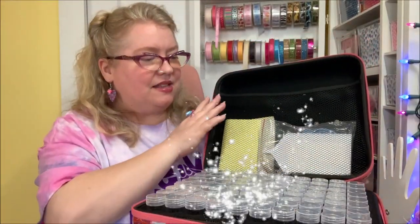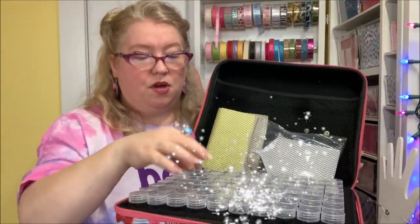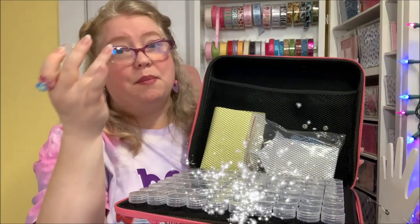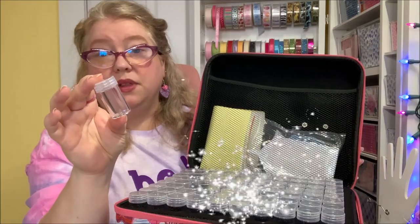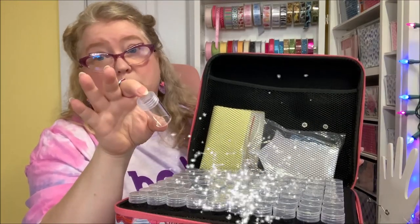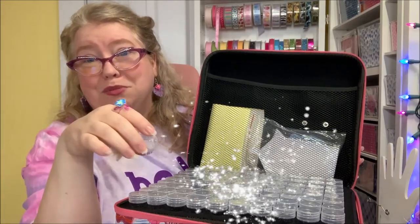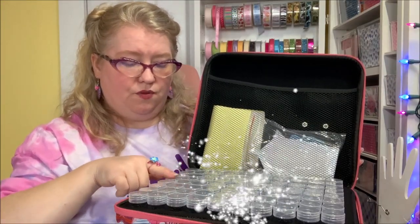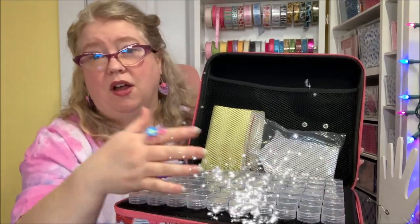Look at this — so this is the first level of what's in here. That's a lot of bottles! When you pull these bottles out, look at them — they're tiny little bottles, but a good size especially if you're one of those diamond painters. That's really what the company focuses on, but we beaders and crafters are also able to utilize this. There's one, two, three, four, five, six, seven, eight across, and ten rows down — so just right here are 80 bottles.